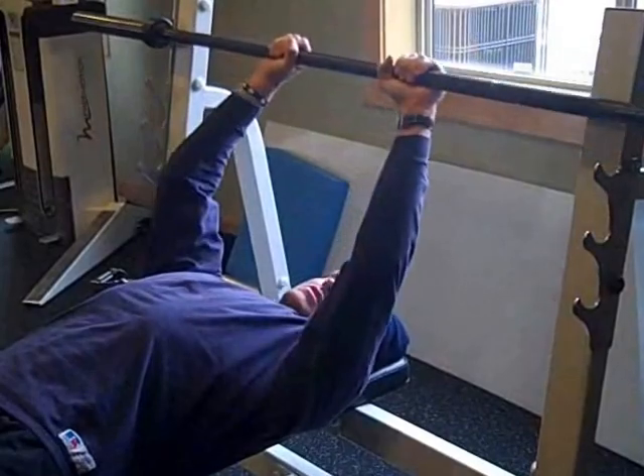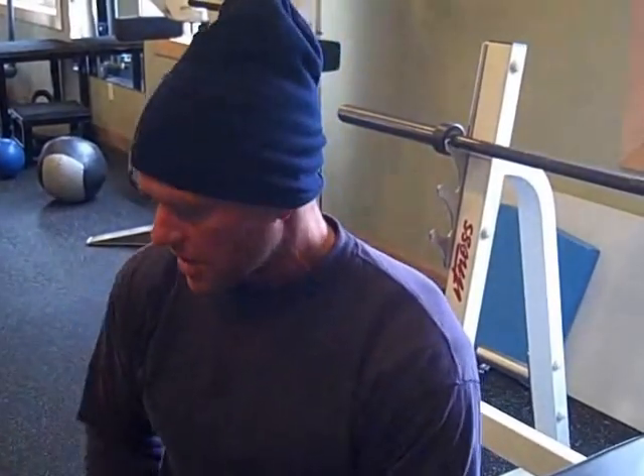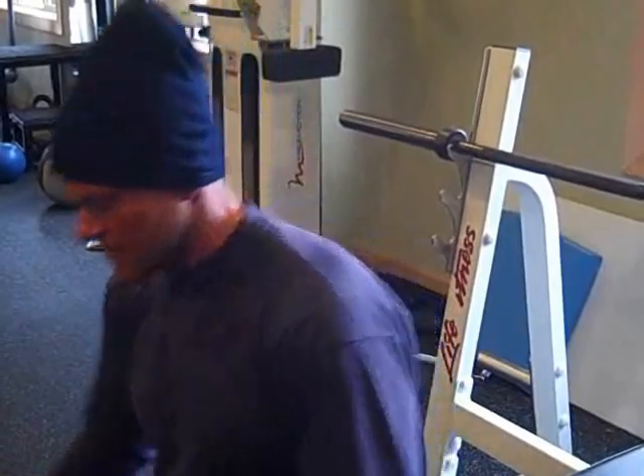You're going to do two to three sets of four to six reps. And why do we have to do heavy reps? Because heavy reps on this exercise activate all the heads of the tricep. So if you want to get the whole tricep, you've got to go heavy.